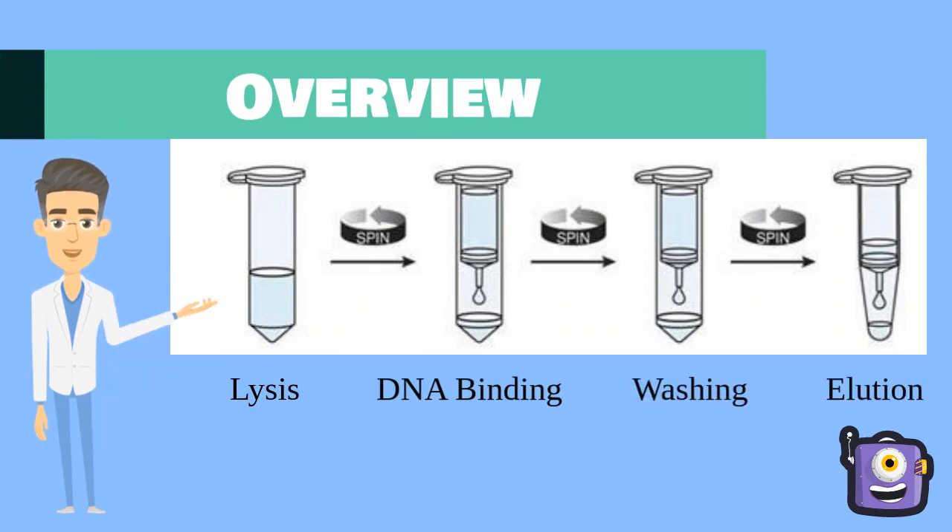First, we lyse the cells and transfer them into a spin column that contains silica gel. Then we add a buffer to our column and centrifuge it, which causes the DNA to bind to the silica gel. Afterwards, we wash away impurities that are still stuck to the gel. Finally, we add an elution buffer to our column to separate the DNA from the silica gel.